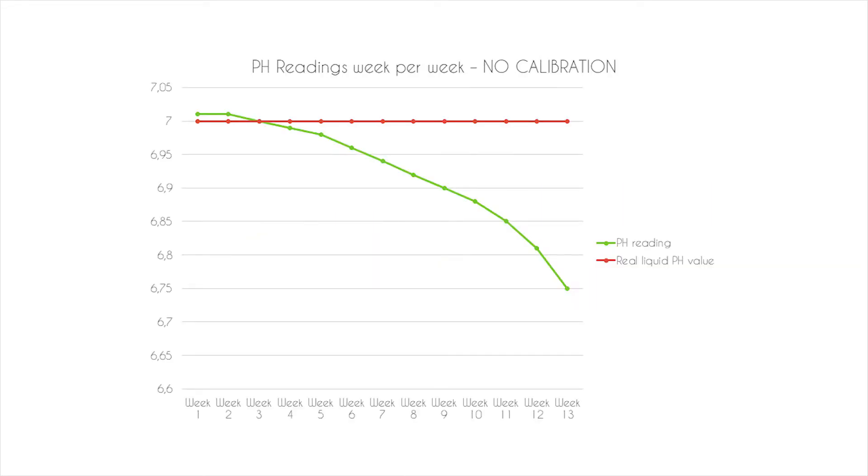Every water sensor will see its sensitivity change over time. For example, you can see on this chart we have a real liquid PH value of 7 in red and we have a PH reading made by your PH sensor. At the beginning, the reading is on the value of calibration.